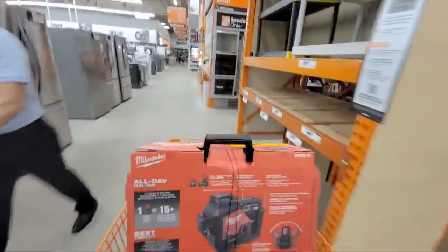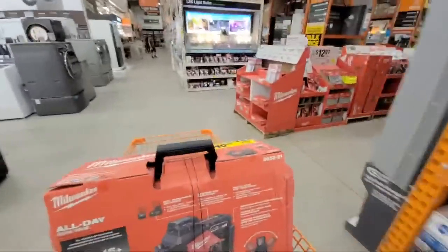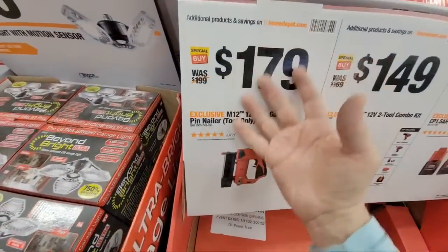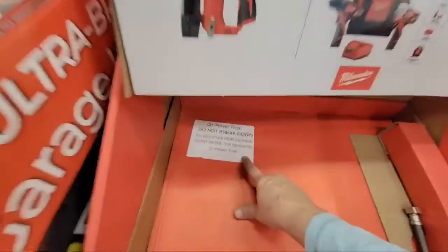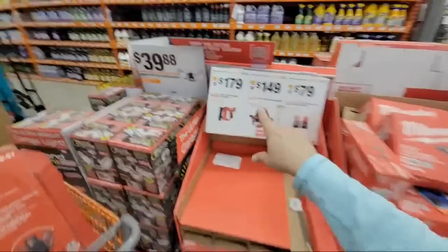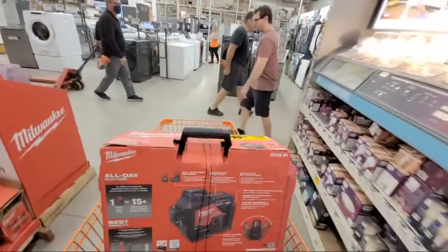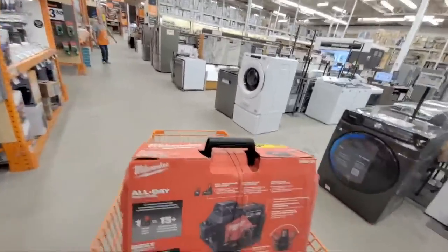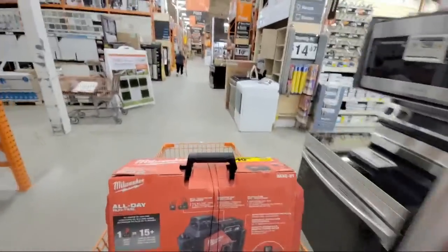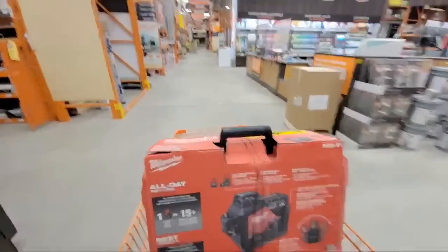Now I actually came in here looking for a 23-gauge brad nailer. So far in my store and in this store, it's just simply not here. I tried to scan for it and I can't even get the thing to show up. This is supposed to be on sale from the 13th until the 27th. I don't know why they have everything else in the world here but not this. There's like a massive run on 23-gauge nailers, and on top of that I can't even find the 23-gauge brad nails. I've been in two different Home Depot stores today.